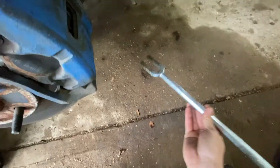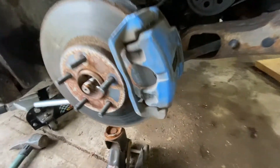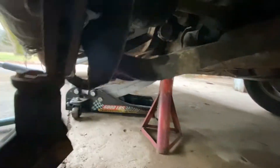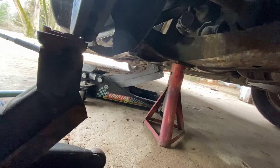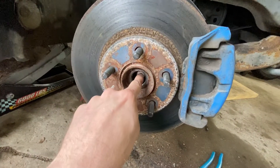Now I'm going to use this pickle fork. I'm going to stick it right in here and pound it in to separate the ball joint from the control arm. Alright, so we've got that separated there. You can see right there it's moving. So now we're just going to try to get this control arm popped down so we can get that ball joint out. Alright, ball joint's out of the socket.